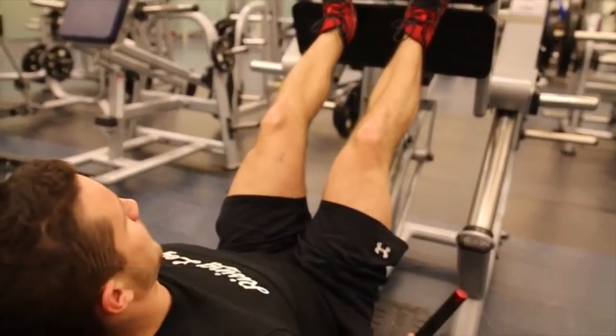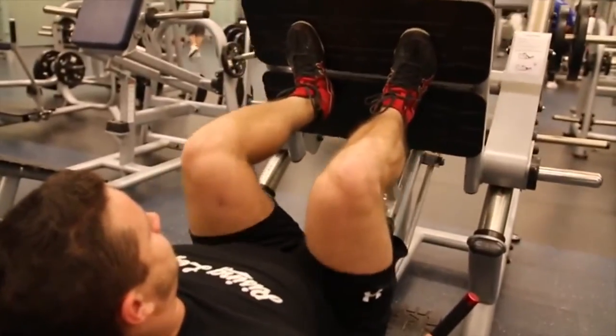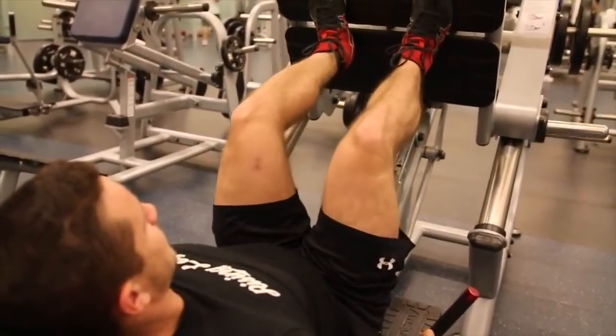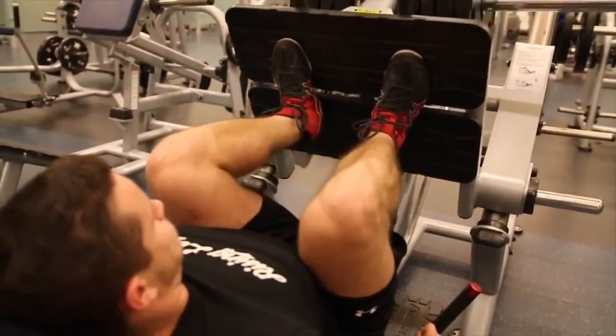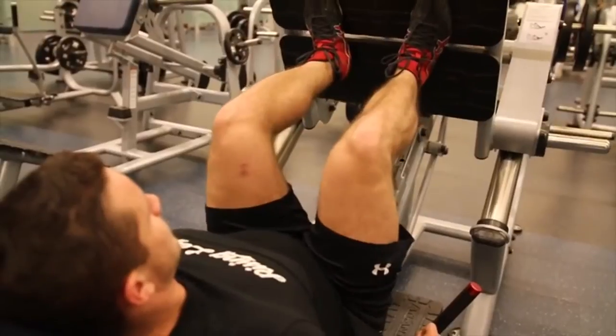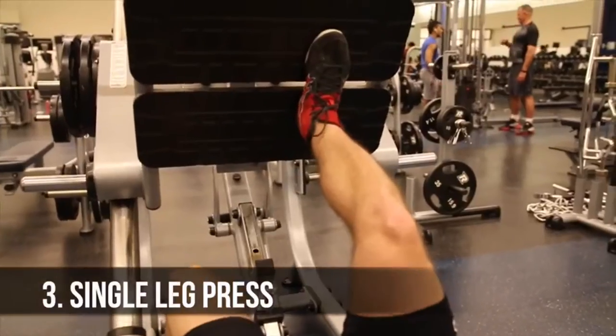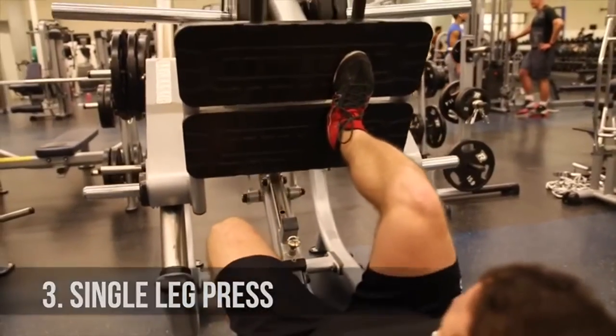Moving on to slow negatives — here you're going to be working on time under tension, focusing on a three-second descent during the exercise. You want to drive harder to the bottom, don't worry about the concentric tempo, just drive the weight up with force, and make sure you're not locking out — stop just short of lockout, just like any other leg press.